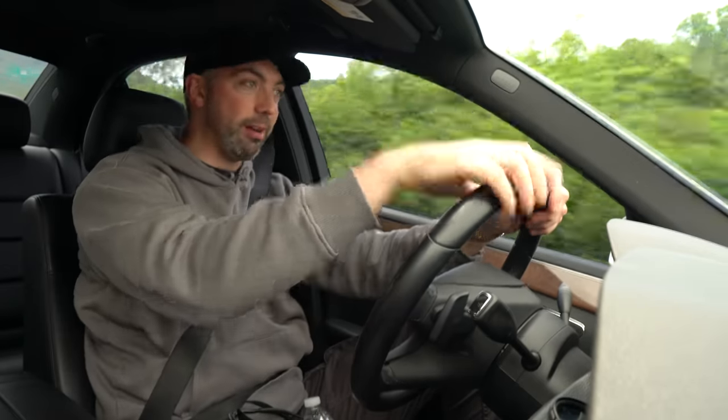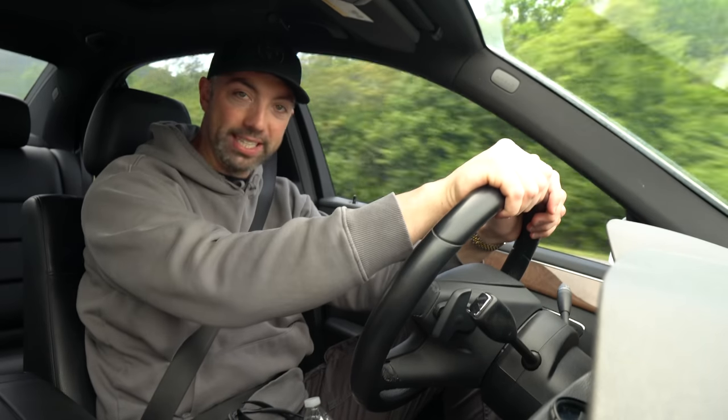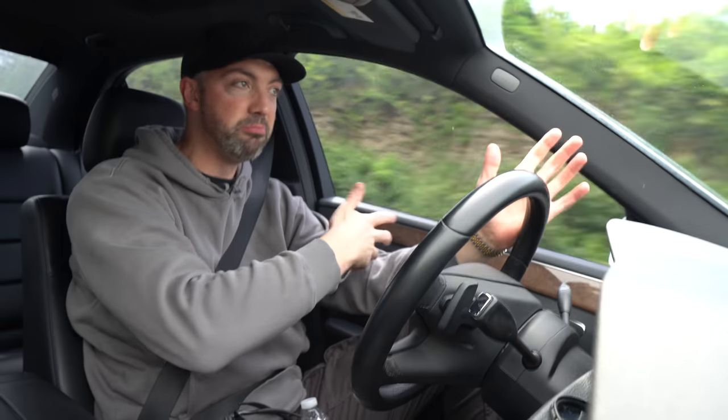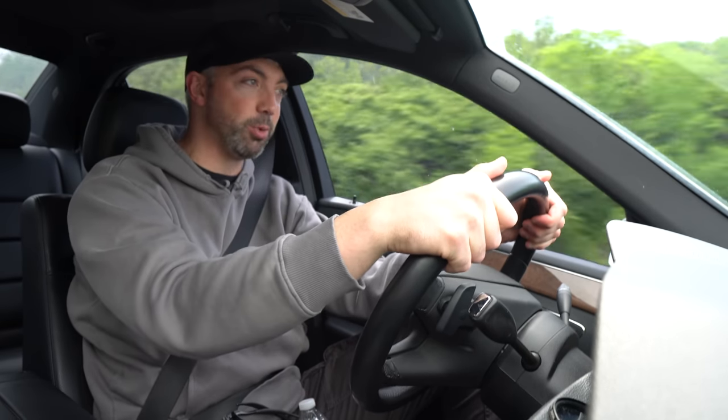Welcome back to Drive 615. My name is Byron. Right now we're headed up to Bowling Green, Kentucky to the NCM Bash at the National Corvette Museum. There's going to be some E-Rays painted in the new colors for 2024. Hopefully we'll see some Z06s, C8, C7 — just a fun-filled day of Corvettes, so we're looking forward to it. Stay tuned, let's go.